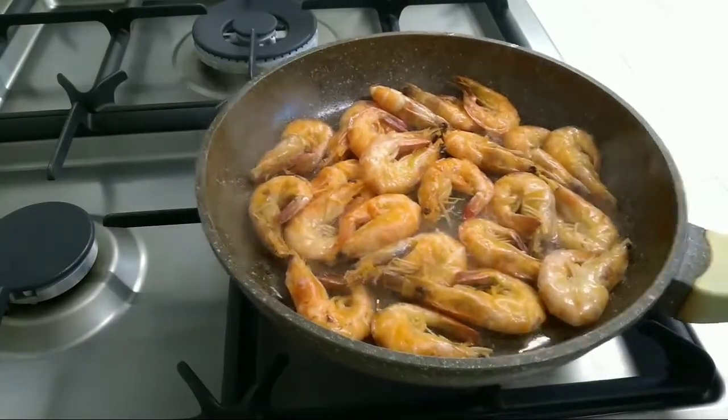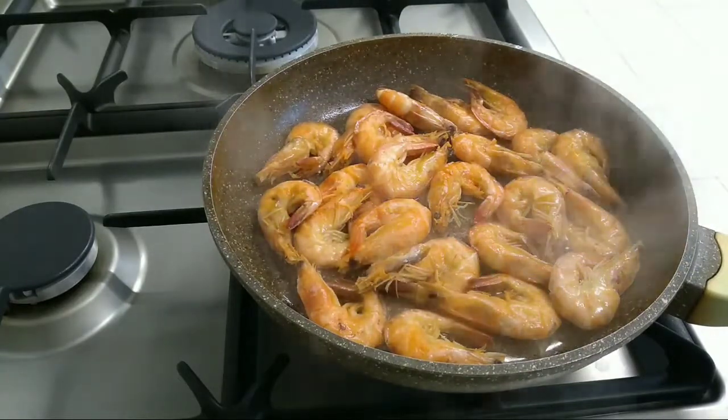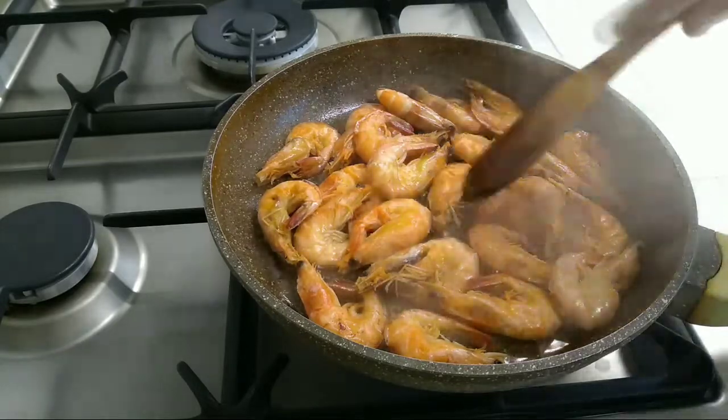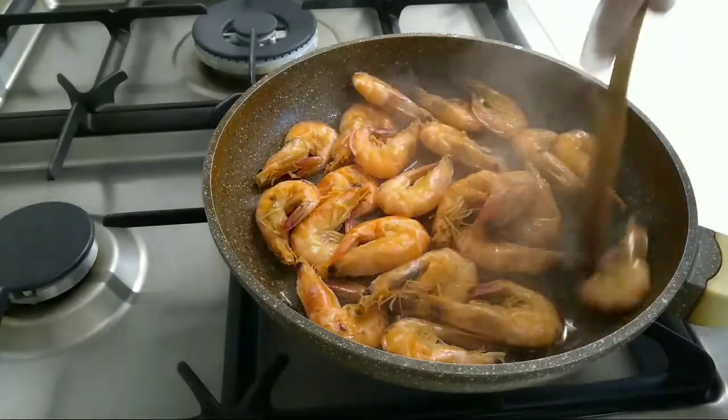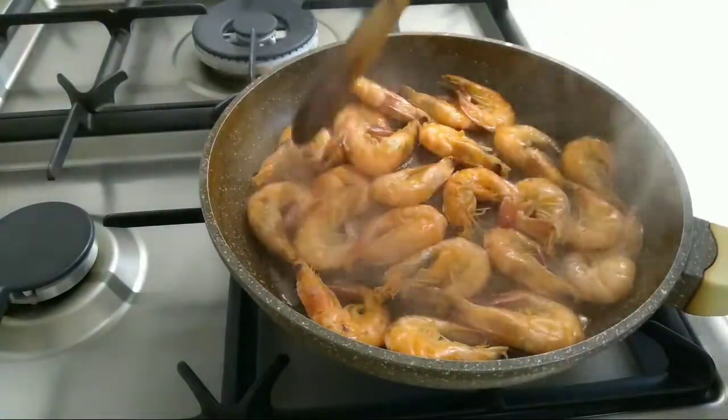Ayan po natin siyang kumulo. Ayan po, kunti na lang yung sabaw niya. Oh, ang bano. (There it is boiling. There, the liquid is almost gone. Oh, the smell.)